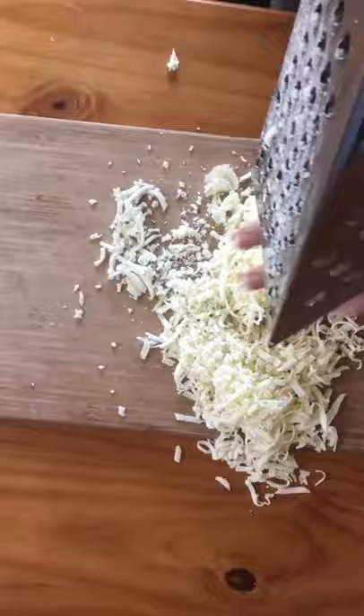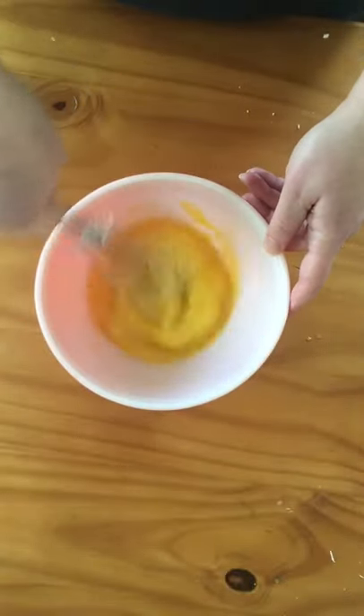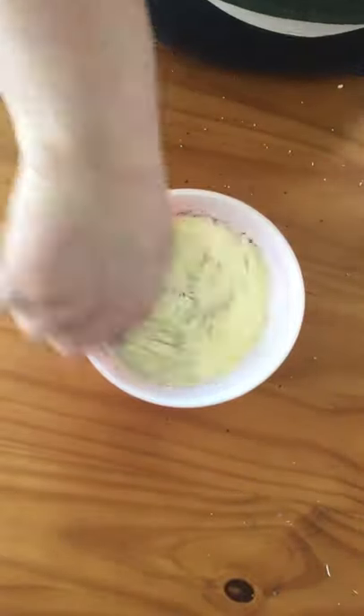Time to grate the cheese. Whisk up four eggs, add one and a half cups of milk, and some salt and pepper for seasoning.